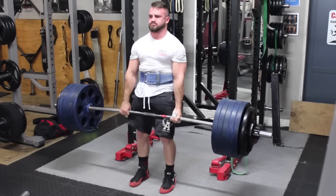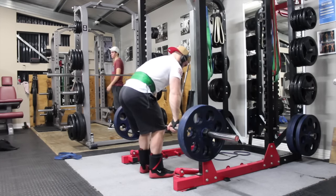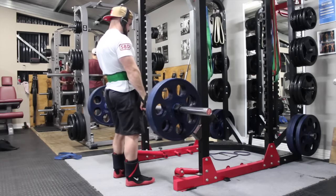Whereas if I was on a nice Alico bar with thin metal Alico plates like used in competition, it may have been a little bit different. And I would have done no squats and no bench press before that as well.